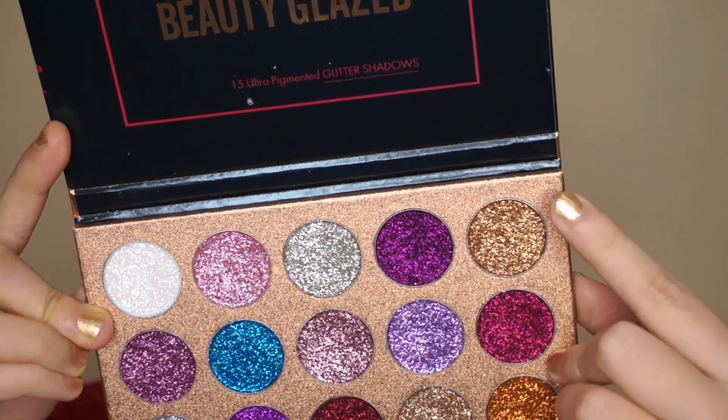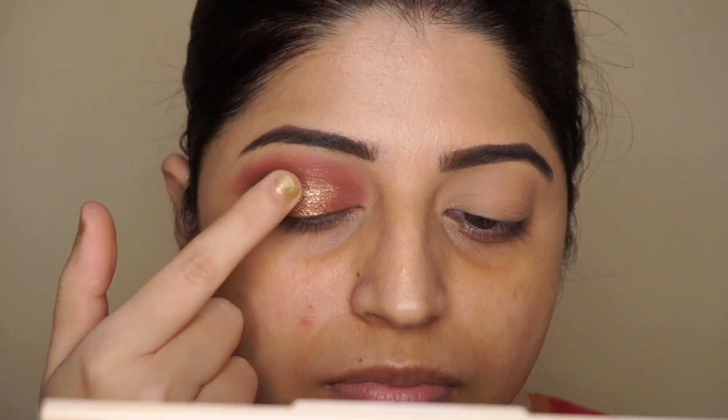I wanted to add some glitter, so I'm using this Beauty Glaze pressed glitter palette and applying it on top of that gold eyeshadow.